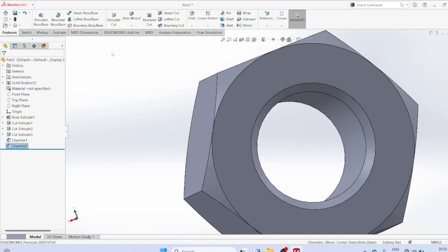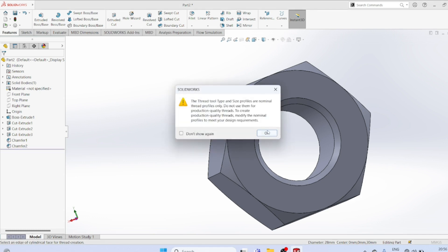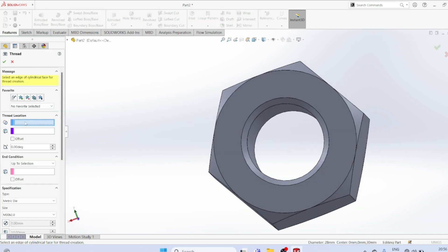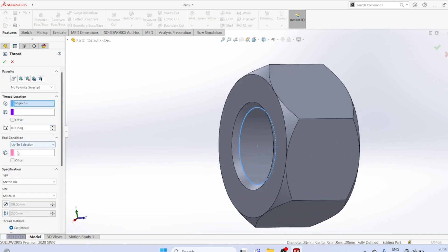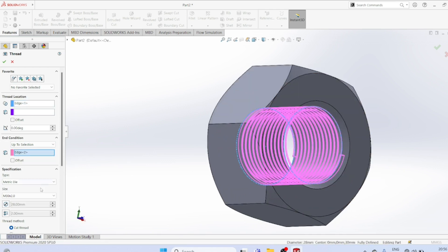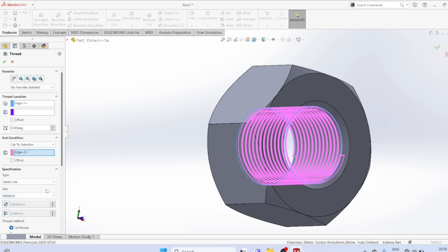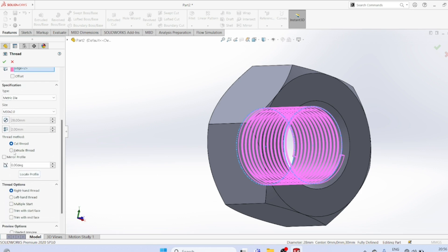Thread wizard. Select the thread location — this point is the thread location, up to the other end. M30, Pitch 2. Select M30, Pitch 2. Now select extrude thread.